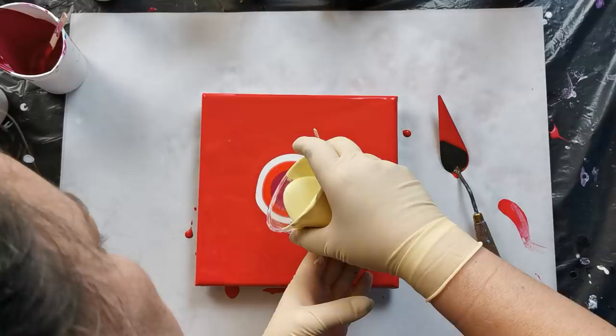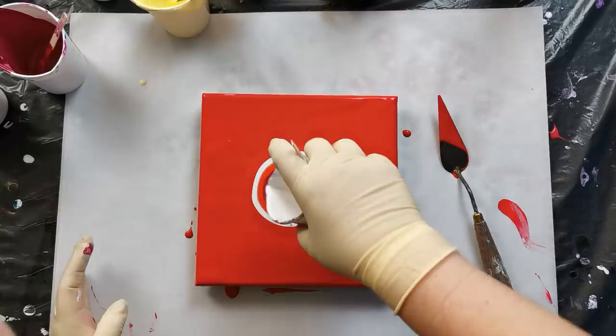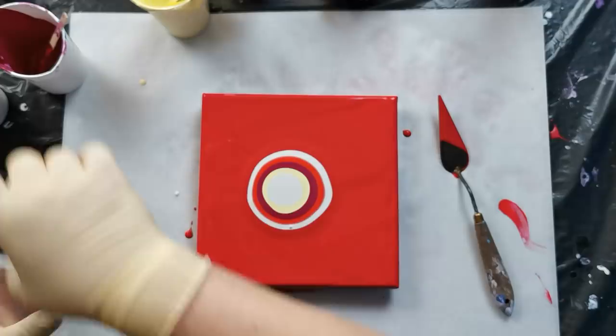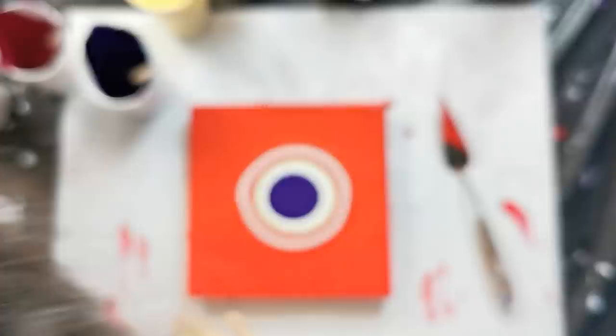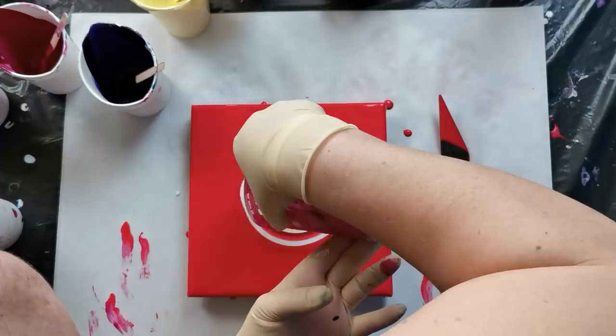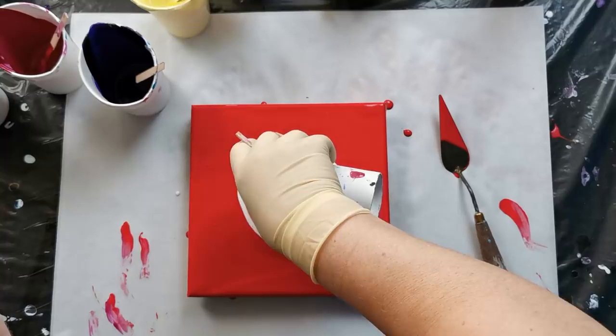Some cardinal red, a little bit of pearl red. Some of this Naples yellow right here, some pearl white, some violet — and again some permanent magenta.